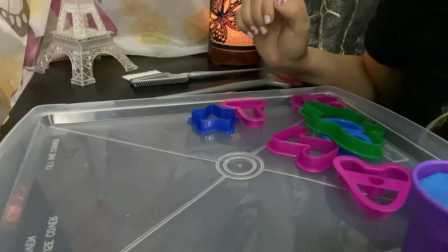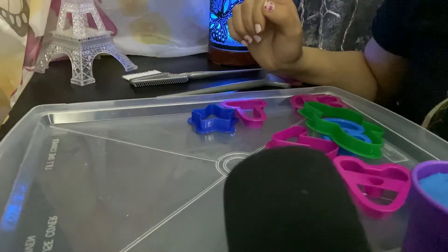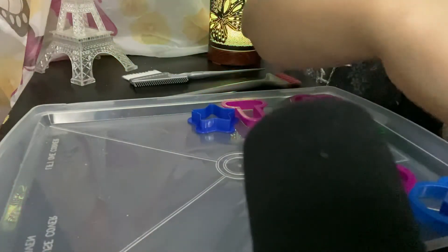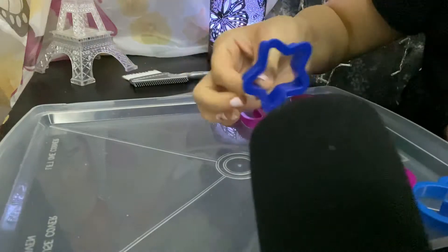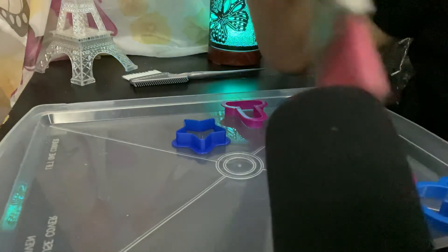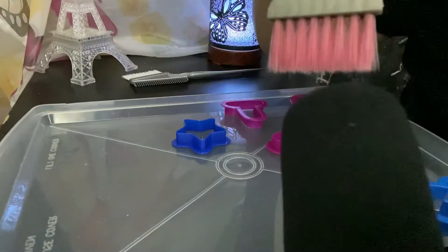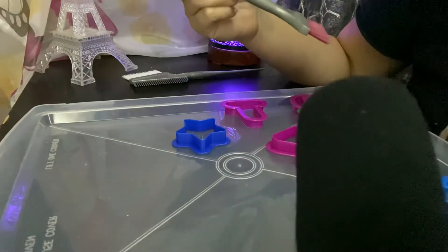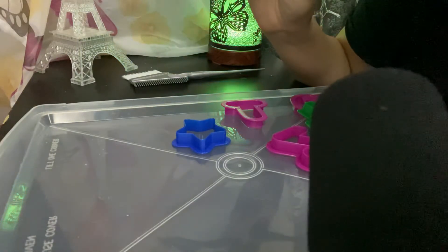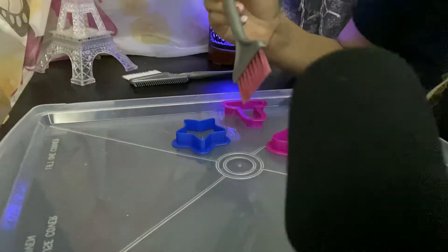Hey guys, welcome back to my channel! Today's video I'm going to be playing with my kinetics and my cookie cutters, and I'm going to be doing some brushing. This is my red dye. It is raining so you guys might hear the rain in the background, and I do apologize. I hope it's not so bad. Alright, let's start.